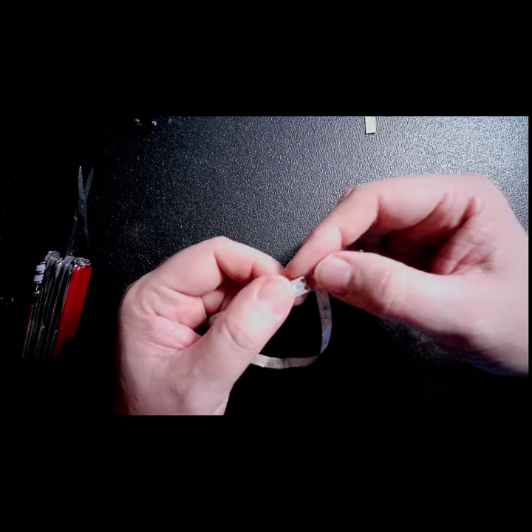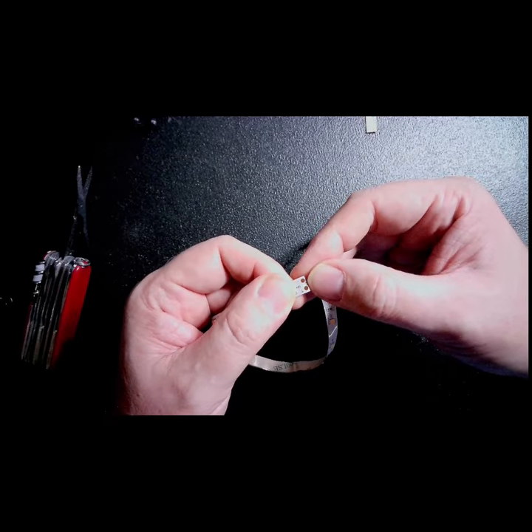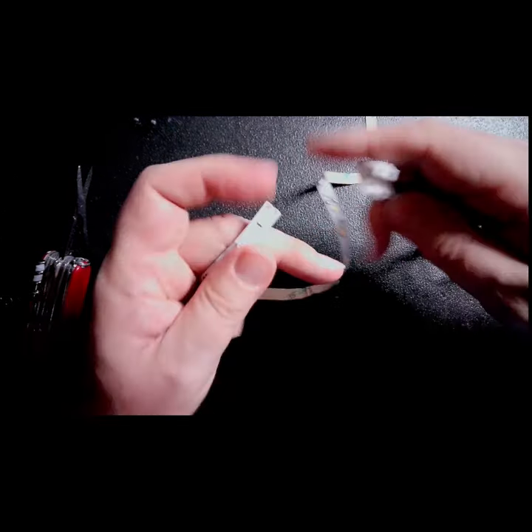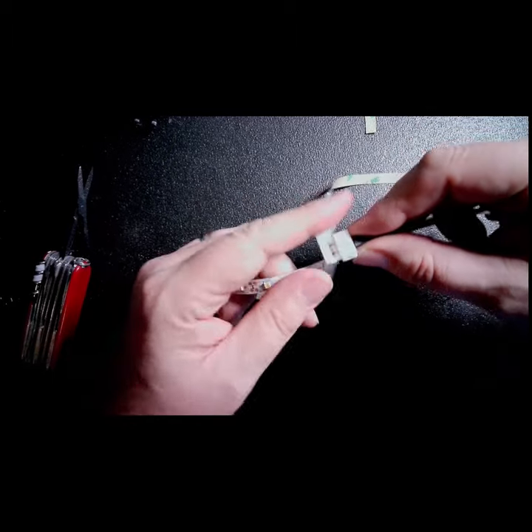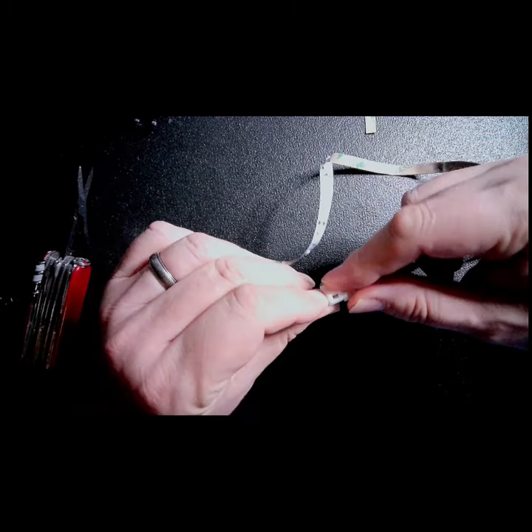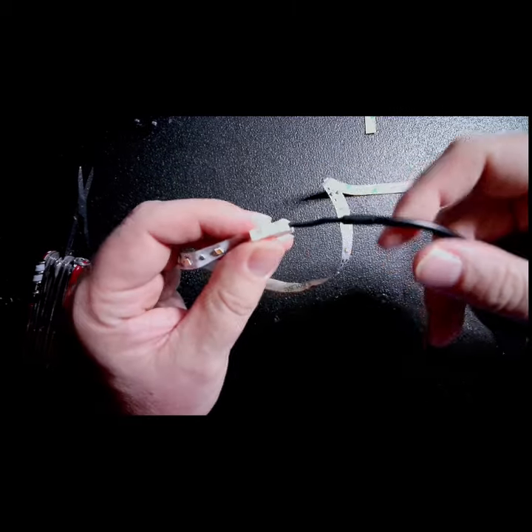So now I have my LED lights. I have those two gold connections. I have this clip-on power connector. I'm going to take the gold dots, lay them on the connections, and snap that closed.